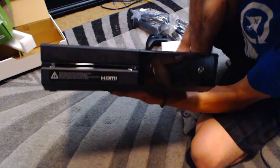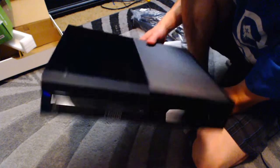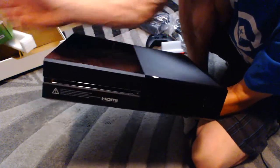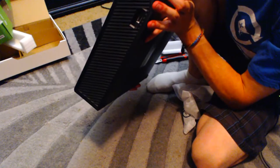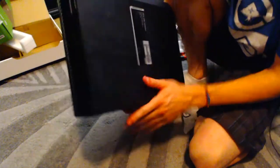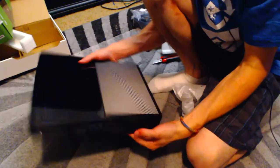Here's the nice front. Like the old ones, you don't have the tray anymore — it just eats it up, like the old PS3 and stuff. Looks pretty good. Got to rip this stupid HDMI thing off. Here's the bottom — nothing too special. It's going to look pretty slick.